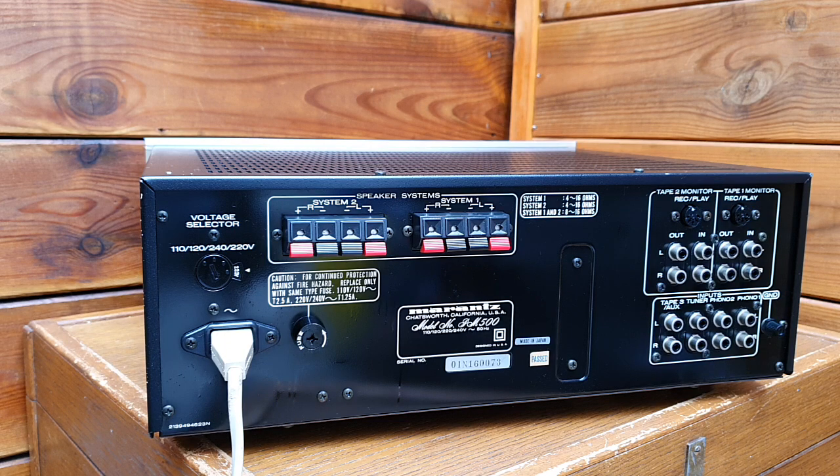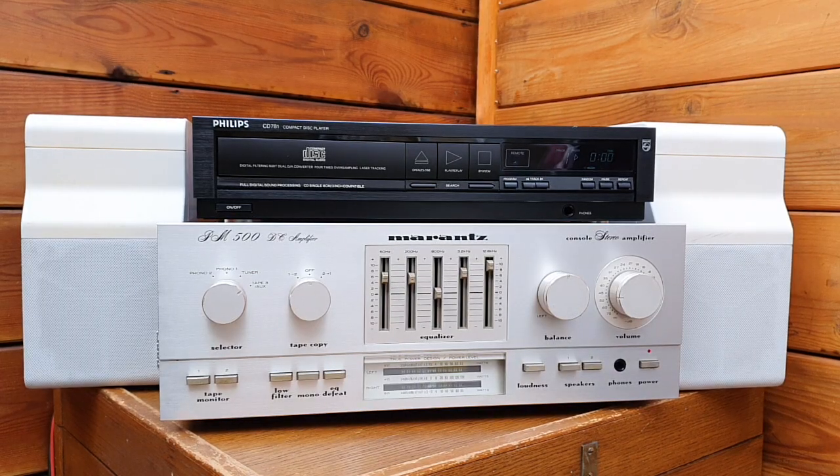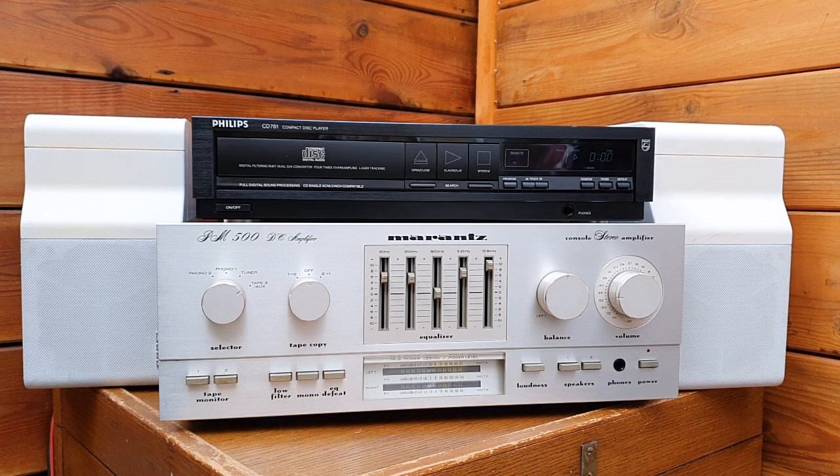That's how it looked from the back side — all the connections. Now we hook up the speakers and an audio source to see how this vintage amplifier sounds. For this sound test of the Marantz PM 500 DC amplifier, I chose the Bose Freestyle speakers from 1989.